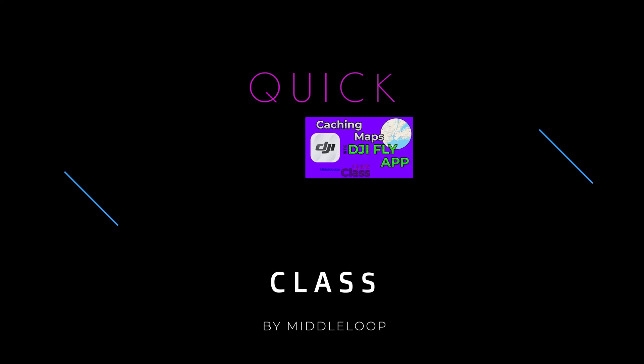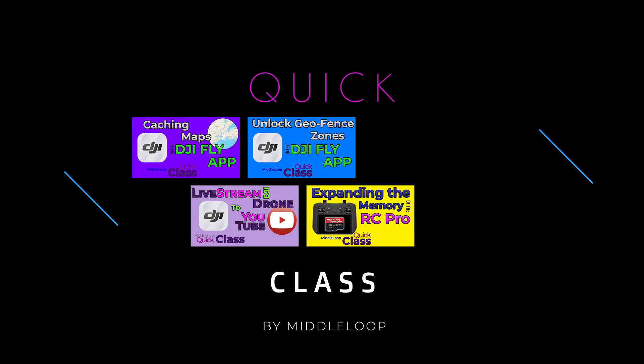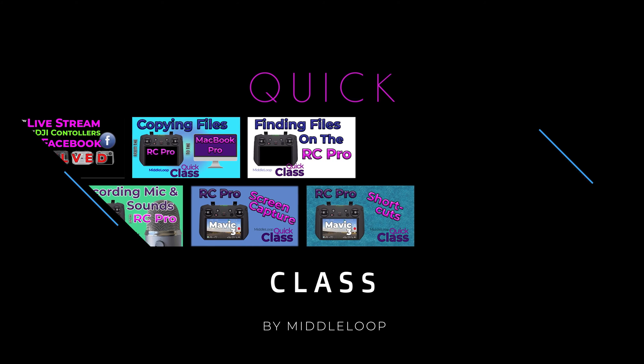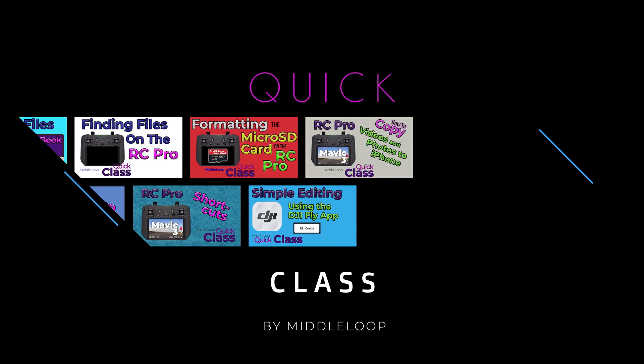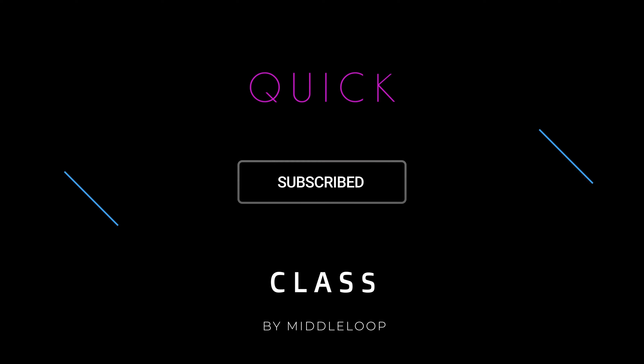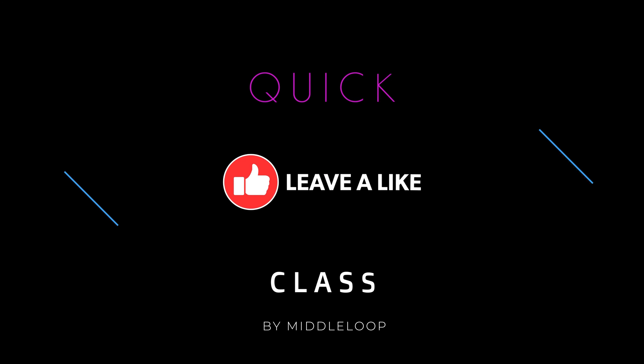We've tested several. If you're new to our channel, we have a whole slew of tutorials on DJI drones and controllers on a variety of topics. Subscribing is your best way to get to them. And if you find this video useful, go ahead and hit that Like button — it'll help others find it too. Now, let's get started.